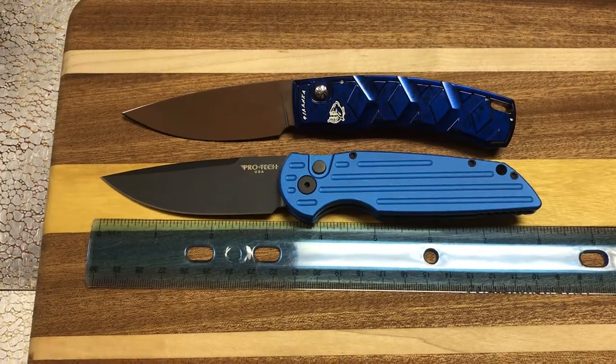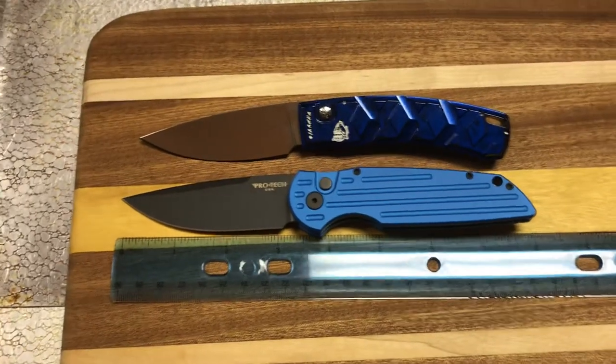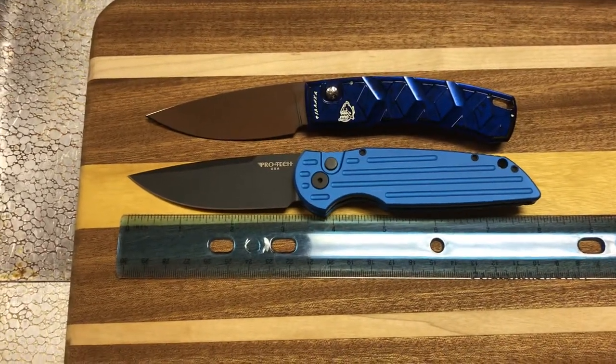Hi, this is a short video I'm doing. I'm comparing a couple of pocket knives of mine, a couple of side-opening autos.